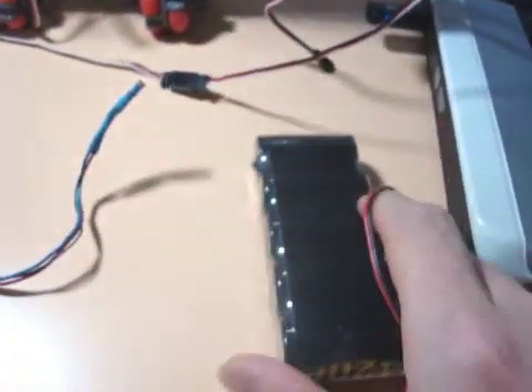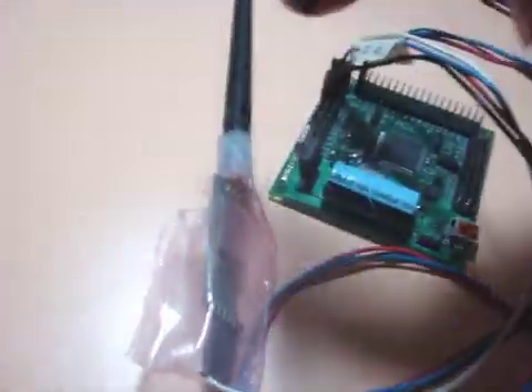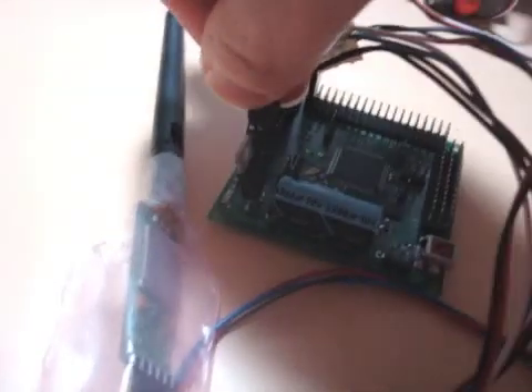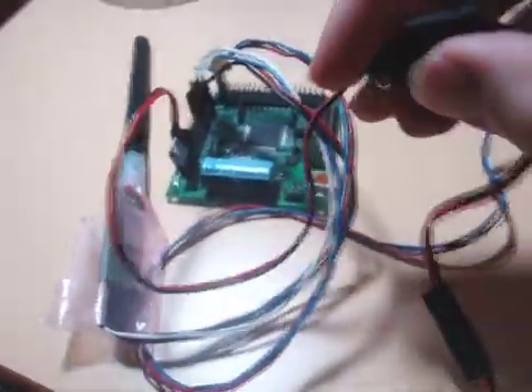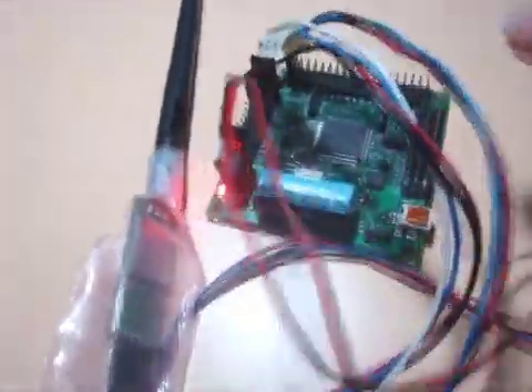For power I have a nickel metal hydride battery here, and an off switch connected as well. I just plug in power — battery is plugged in. This is the on/off switch right here. I just flip it on and power goes on.